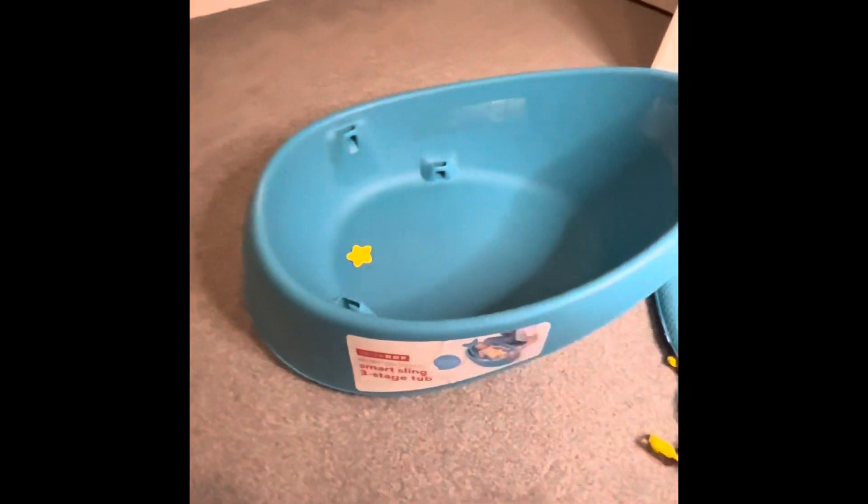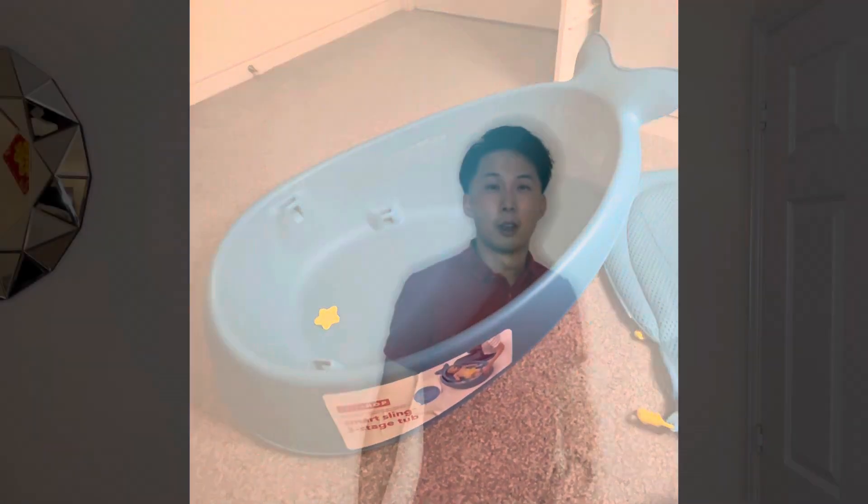When my wife and I were originally shopping around for bathtubs, we purchased an Angelcare net one that you place into your own bathtub. While that one was quite light to carry, what really appealed to us about this bathtub is that you can adapt it to various different stages, the water is contained within the tub rather than having to fill up a full bathtub every time, and when our baby visits her grandparents we can take it with us. It's relatively easy to carry and she's in her own familiar environment.